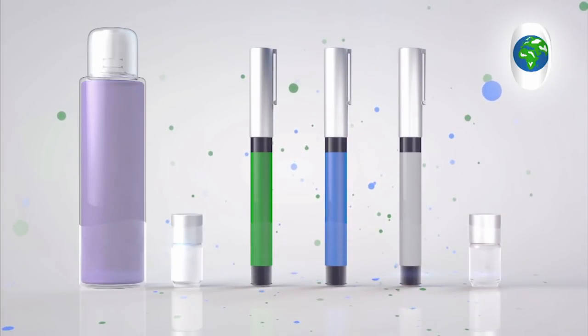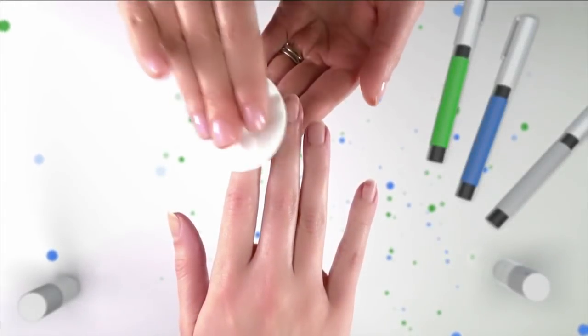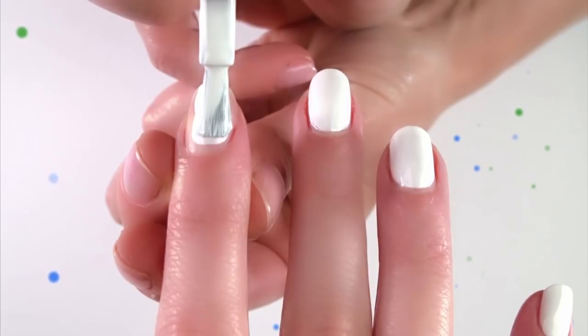Remember to ask your parents' permission before you start and take care. First you should clean the nails with the nail polish remover, then paint the nails white and leave them to dry.